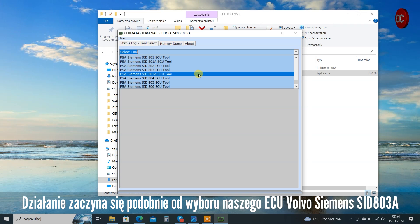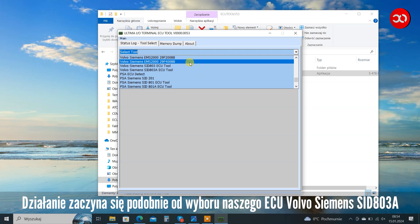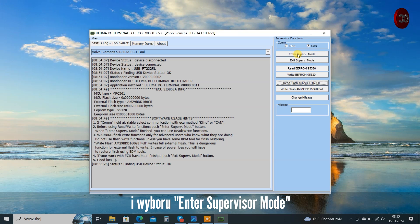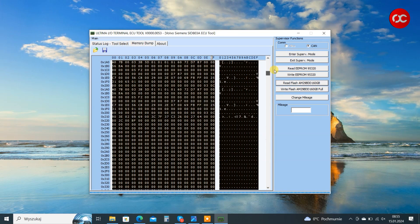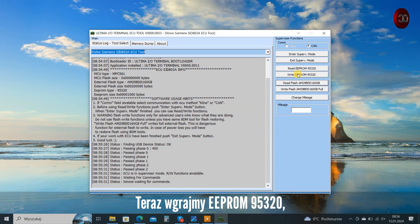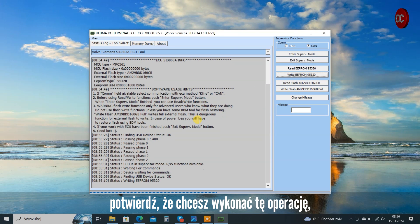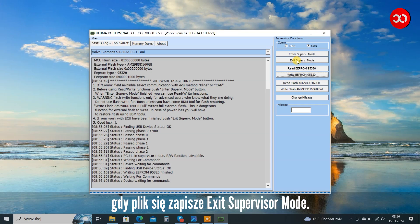The operation starts similarly by selecting our Volvo Siemens SID803A ECU and selecting Enter Supervisor Mode. Now let's flash EEPROM 95320 — confirm that you want to perform this operation when the file is saved. Exit Supervisor Mode.